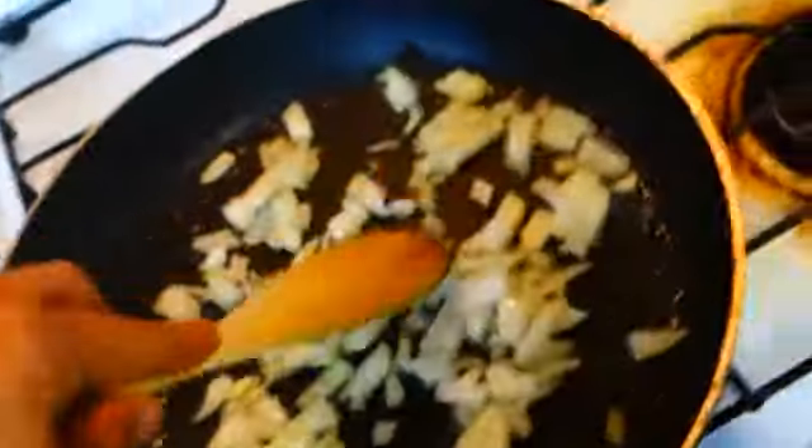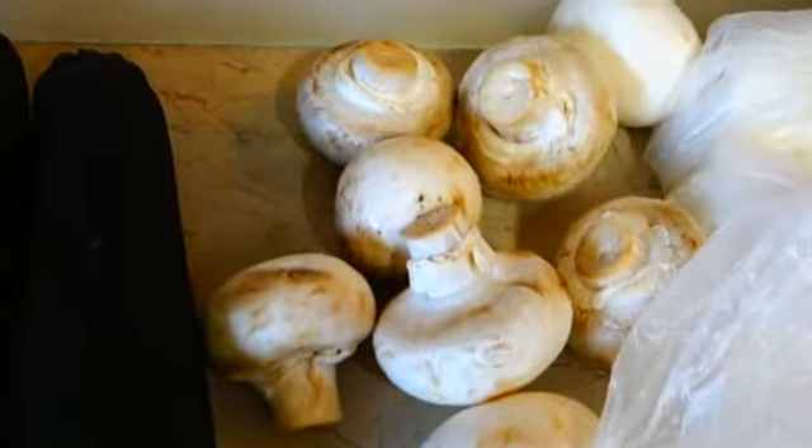Once your bacon's all cooked and you've taken it off to let it cool down, we're going to use the pan and chuck in the onion that you so greatly diced up. Now as the onions are getting golden browny, we're going to chop up the mushrooms and zucchini.